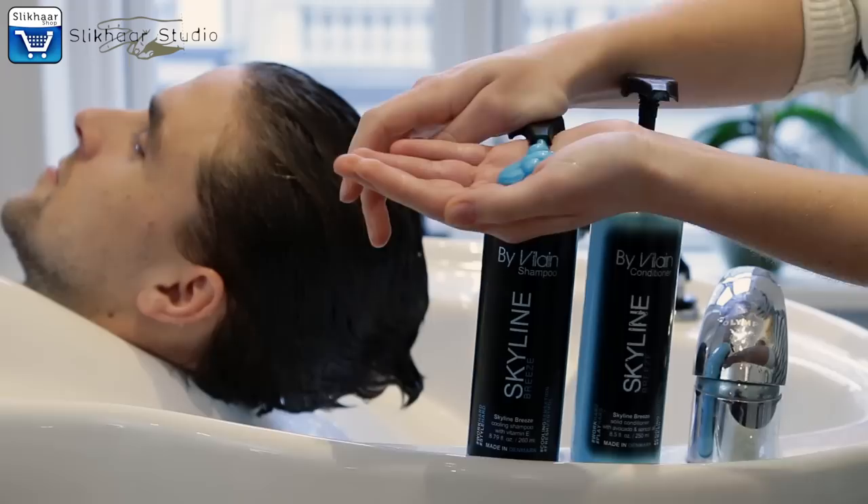Hi guys and welcome to Slick Hair TV. I'm Emile. Today I want to reveal my styling secret. So Katharina, you will cut my hair on the sides, right? Yes, I will. We will trim it in a little bit so it has the perfect shape for an awesome hairstyle. Stay tuned!